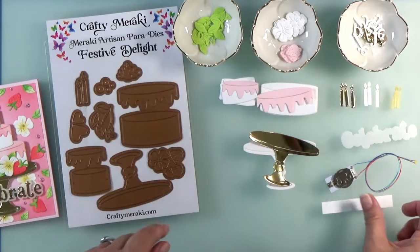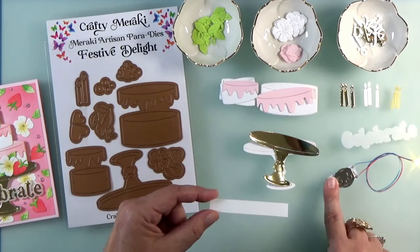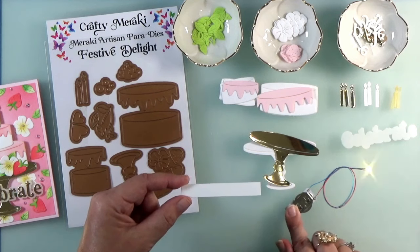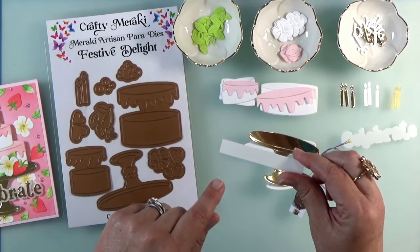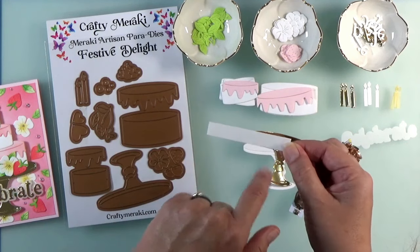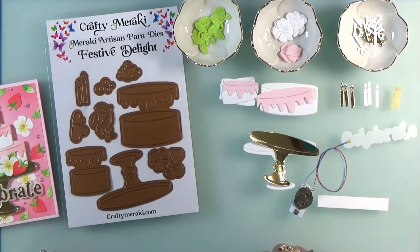The last thing to cut is just a strip that's going to go underneath the tab of our battery. When we put our easy light in place, we don't want the battery to drain in the mail. So we're going to put a pull tab underneath that battery — cut a half-inch strip by about three inches. And that's all you need. I will see you in class!